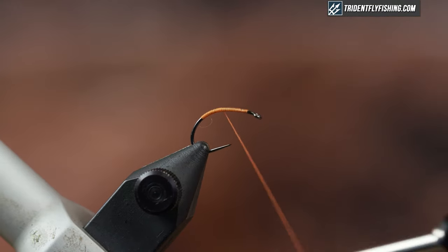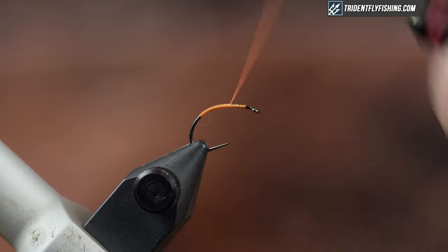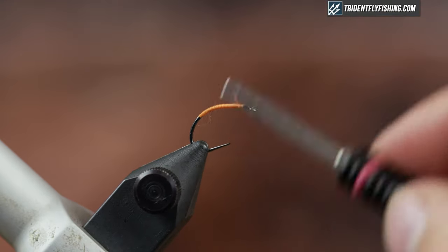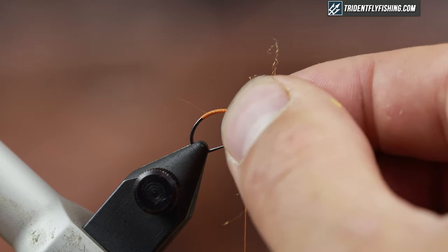One thing you want to be careful of is that you don't hit that really sharp point with your thread and break it off. So right here you have a couple of options. You can either create a little thread bump for your hackle to pulse against, or you can do what I'm going to do and just grab a little tiny bit of dubbing and create a little spot here.